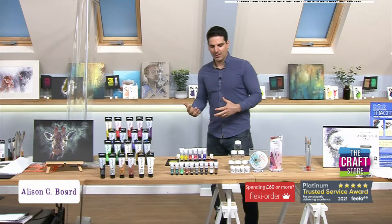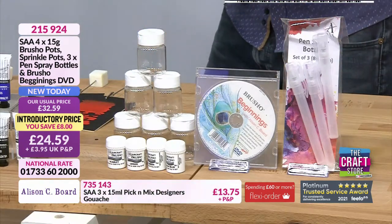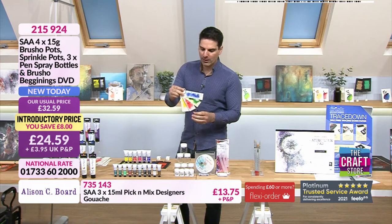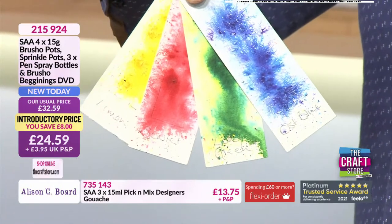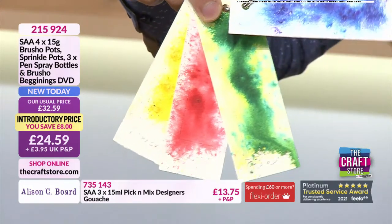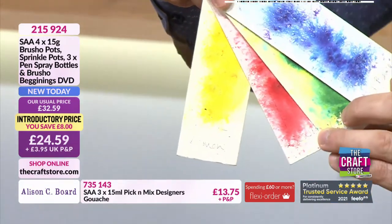We've got a bit of an essentials kit coming up next. I love brush shows — you're going to get four of your brush shows. These are your brush shows and they're great colours. If people have followed me in the past or watched previous shows, they know that I have a long history with brush show — that was one of the first things I ever did on the craft store. So it's nice to have it back.